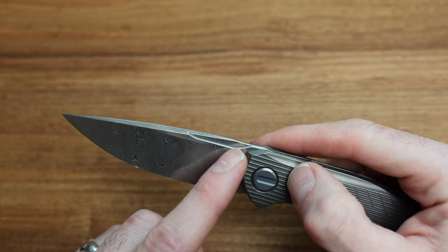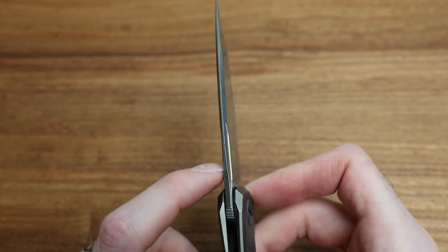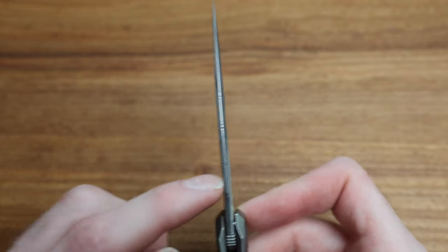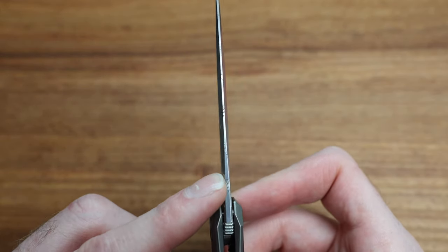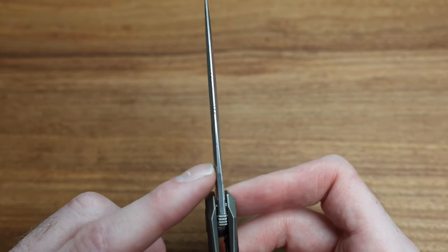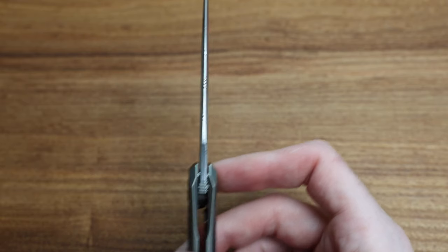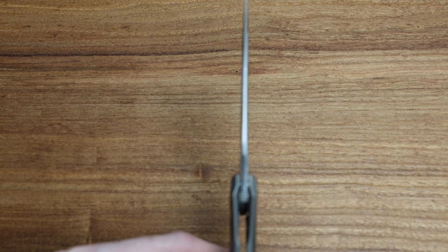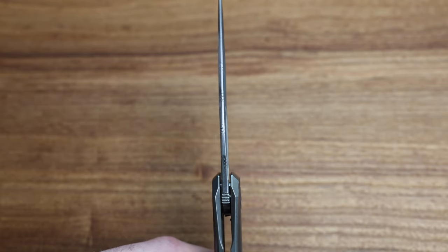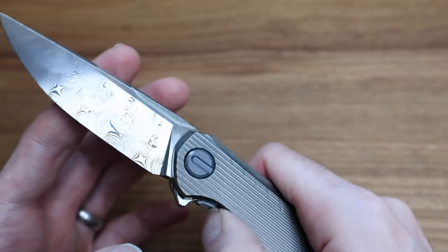Up on the blade, you obviously have these really nice cutouts, which add to the illusion of it being thinner up top. The spine is all super, super thin-looking — it looks amazing — but it's actually, I think, a 3.5mm thick blade. Correct me if I'm wrong, but fairly substantial still, even though it looks a little bit thinner than it is.